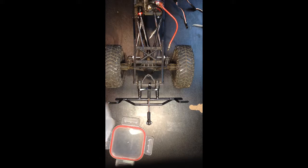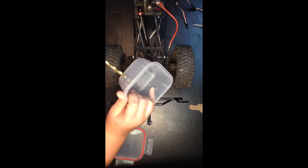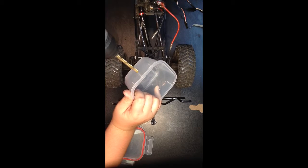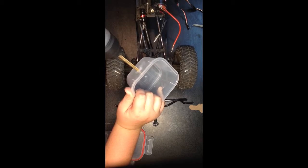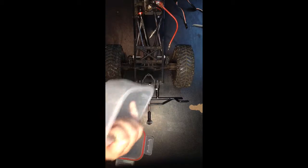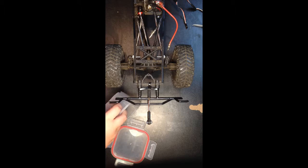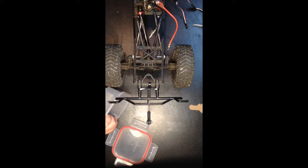After I have the Velcro done, I'm just going to go ahead and drill a hole for the electronics and the wires to go through. After I'm all done with everything, I'm going to use silicone to seal up the hole so I can have a watertight seal.